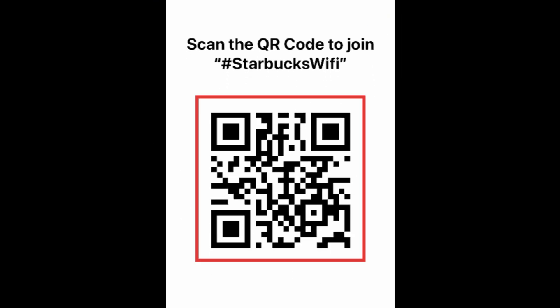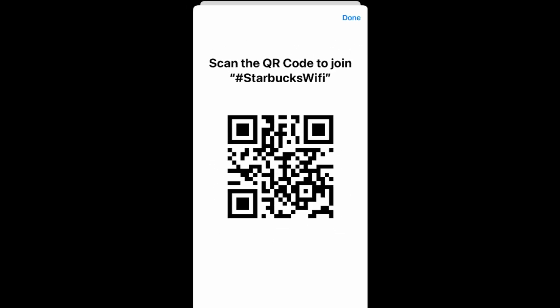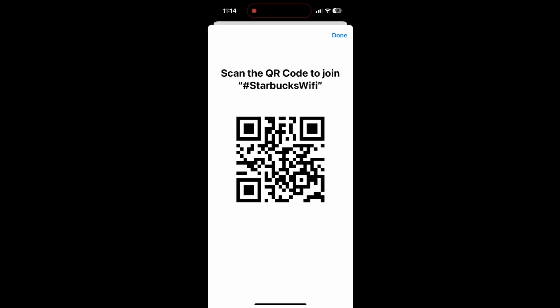Your guests can then scan the QR code using their device's camera and instantly get connected to Wi-Fi. Your guests must be within range of the Wi-Fi network to be able to connect. That's all it takes to share a Wi-Fi QR code with your guests on iPhone.